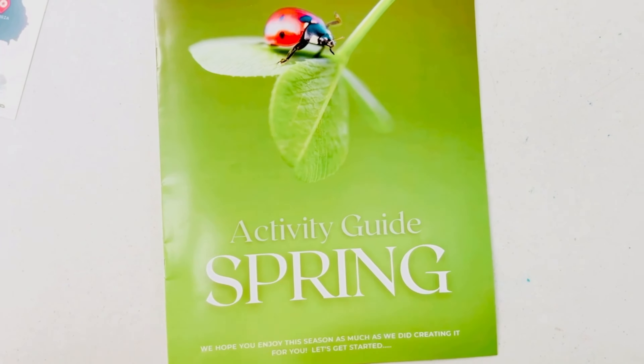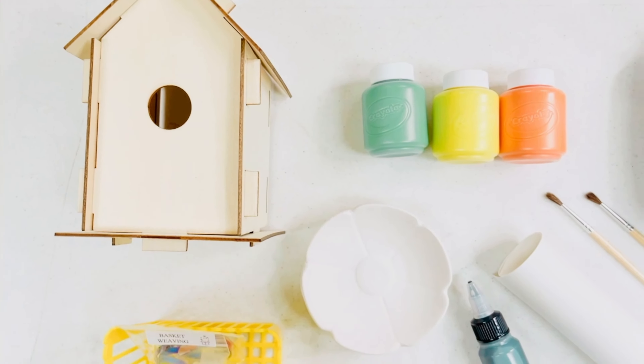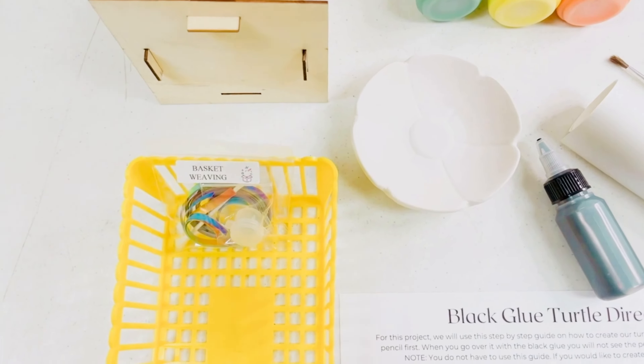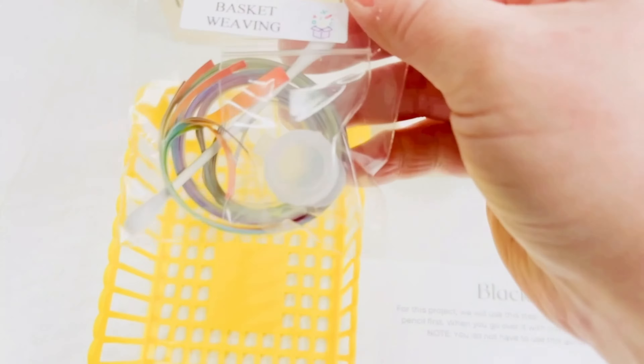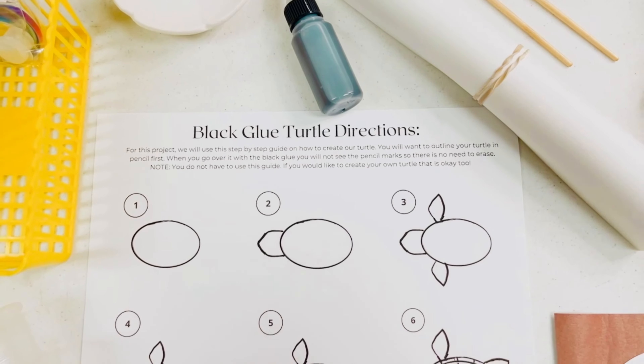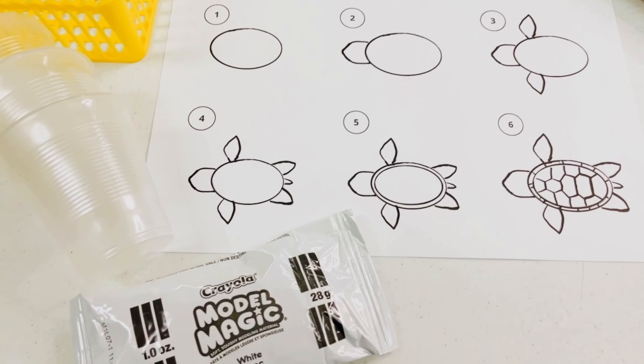Now let's take a look at all of the materials included in the crate. There's a birdhouse to build and a ceramic flower to paint. We will weave a basket using rainbow colored ribbon, and we've also included a paint pot of glue and a q-tip to help secure your ends. There's a special art project where we will create a turtle using black glue and watercolor paper. We will also be building snakes out of model magic.